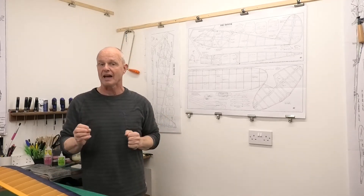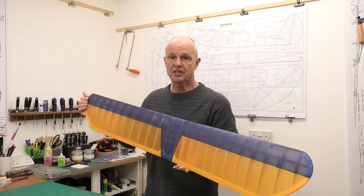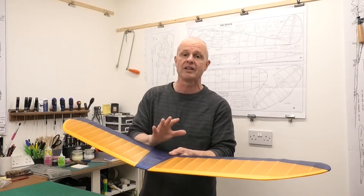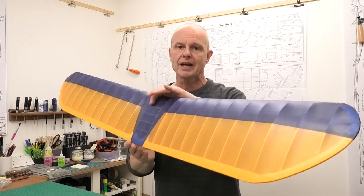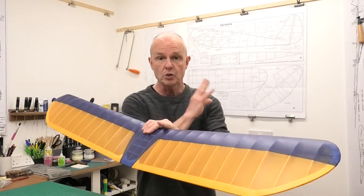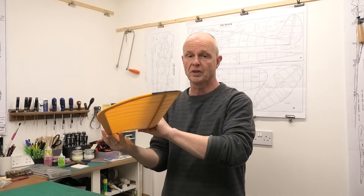The reason I'm going to do that, even though it involves a little bit more work, is because we get a much stronger, much more resilient finish. I've got the wing here from my Diamond Demon, which was my last build — hopefully you've seen the build series for that. If you haven't, have a look in the description below this video and there will be a link to the playlist. You can see it gives an absolutely gorgeous finish. This is Japanese Asuka tissue, which I'm going to be using on the Quiver.